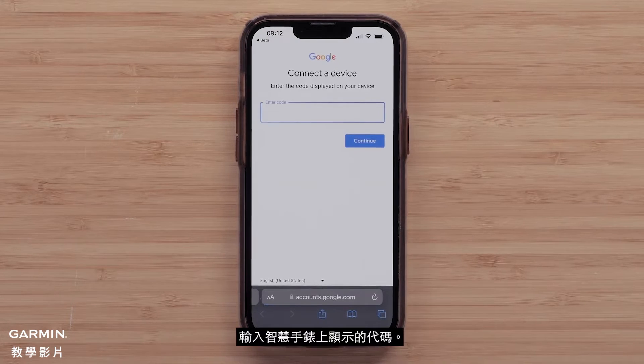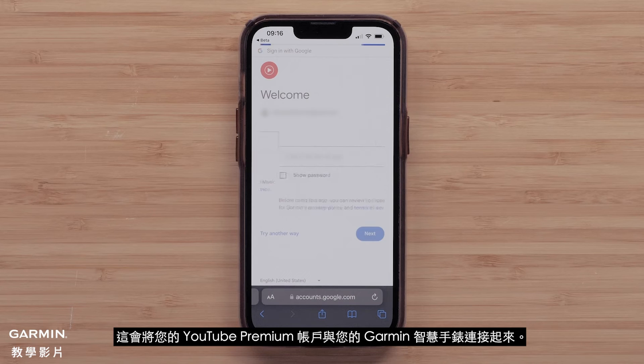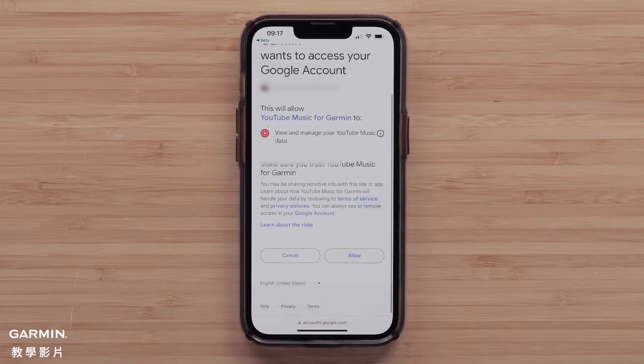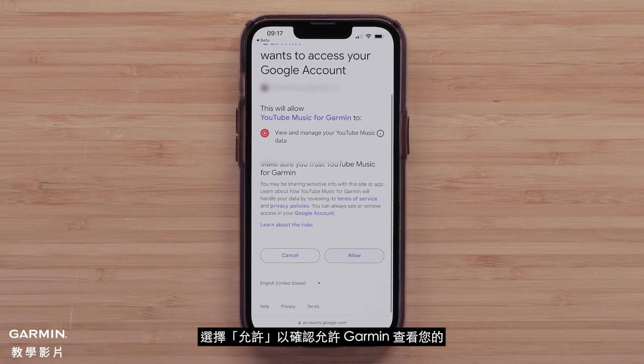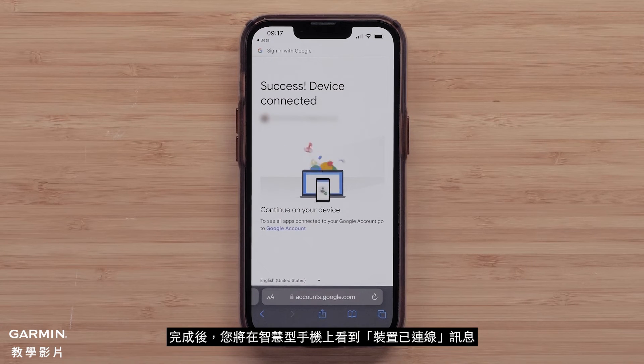Enter the code displayed on your smartwatch, then sign in to your YouTube Music Premium account. This will link your YouTube Premium account with your Garmin smartwatch. Select Allow to confirm that you would like to allow Garmin to view data from your YouTube Music account. Once complete, you will see a device-connected message on your smartphone.